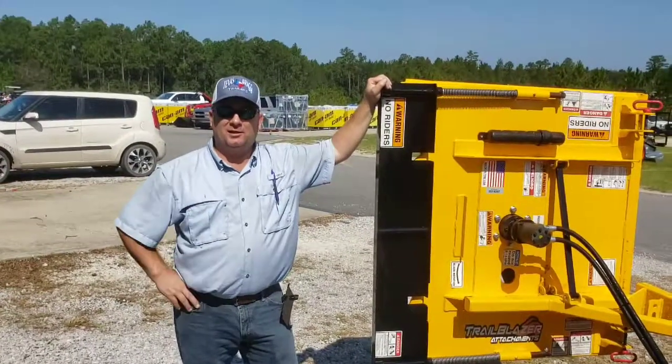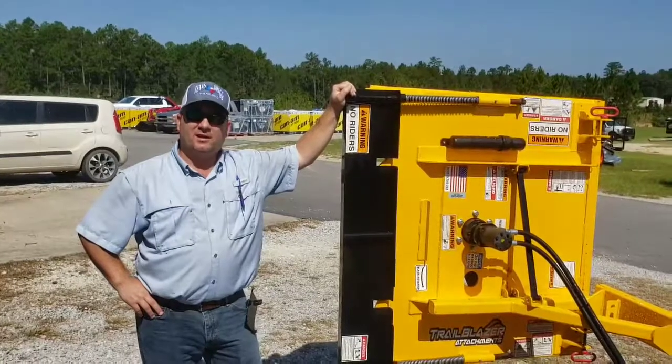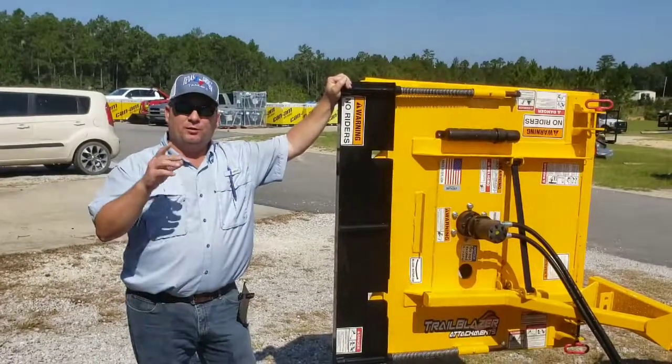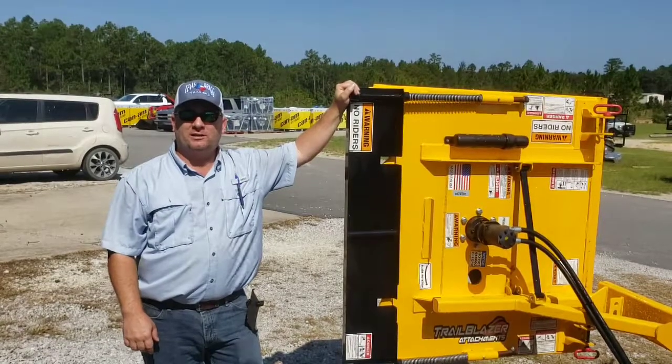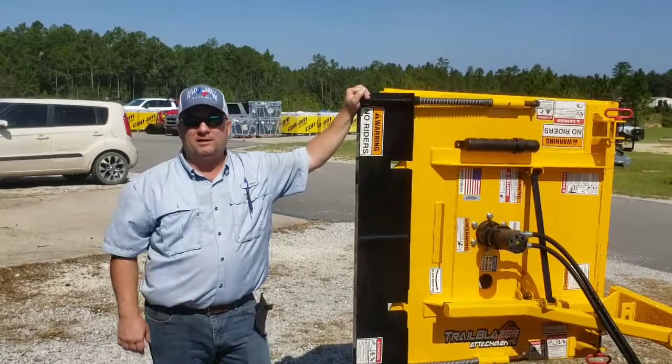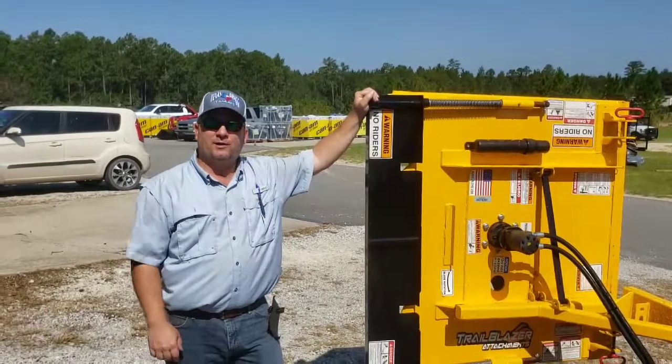All right, folks, so that's how you do it. That's how you cut with the new TB1 Trailblazer. This thing will take care of any job that you need. So if you want one, just give us a call — we're at 228-832-8300. That's 228-832-8300.